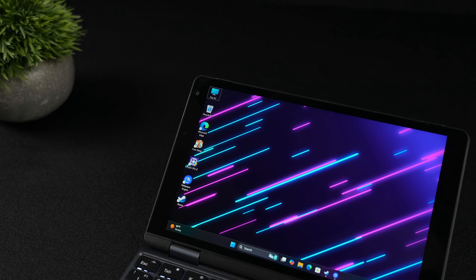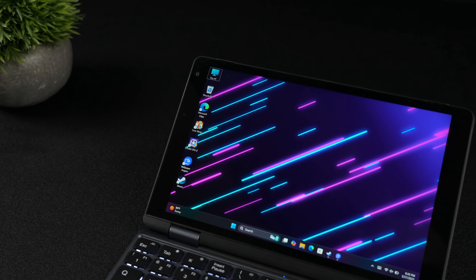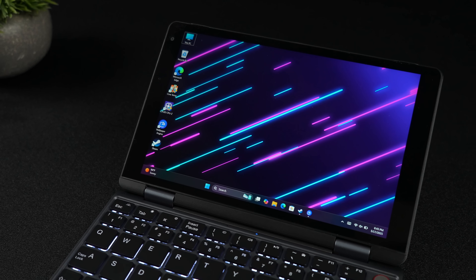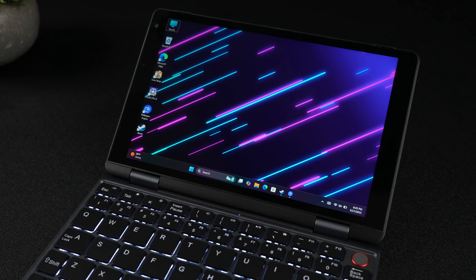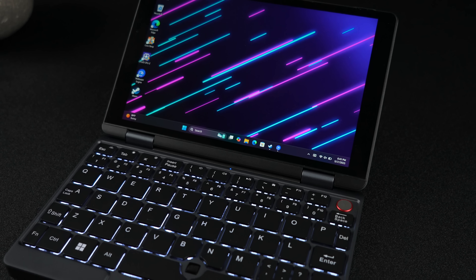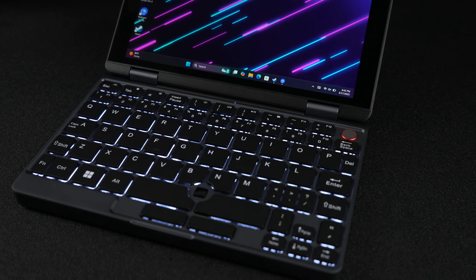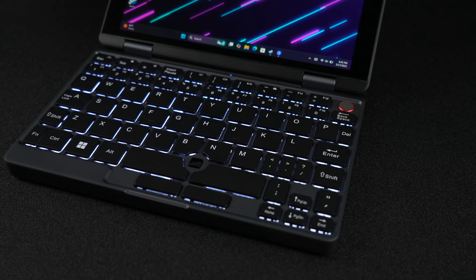One thing I'd love to do is install Linux on this little machine and see how it works. If it works out pretty well, I might make a video, so keep an eye on the channel. If you're interested in learning more about this thing, I'll leave some links in the description. But that's going to wrap it up for this one. If there's anything else you want to see running on this, let me know in the comments. And as always, thanks for watching.